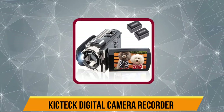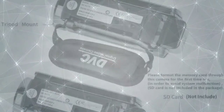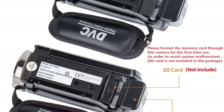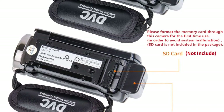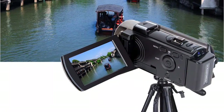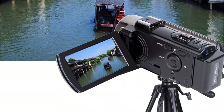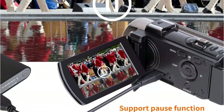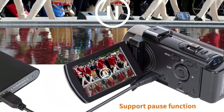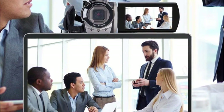Our last choice is the Kicktec Digital Camera Recorder. Kicktec is one of the most popular and well-known brands in the industry, especially when it comes to offering affordable video cameras. We placed this camera in the first position because of its budget-friendly and beginner-friendly nature. It offers high quality performance thanks to its 24MP camera sensor, full HD 1080p video output, and plenty of beginner-friendly features like 16x digital zoom, built-in fill light, beauty function, face capture, anti-shaking, self-timer, webcam function, and pause function.